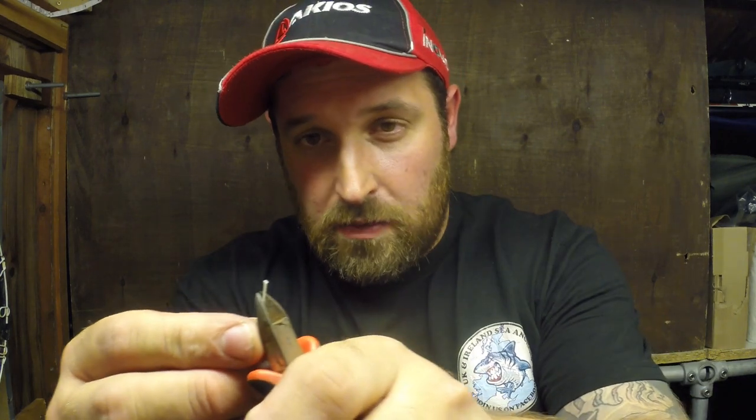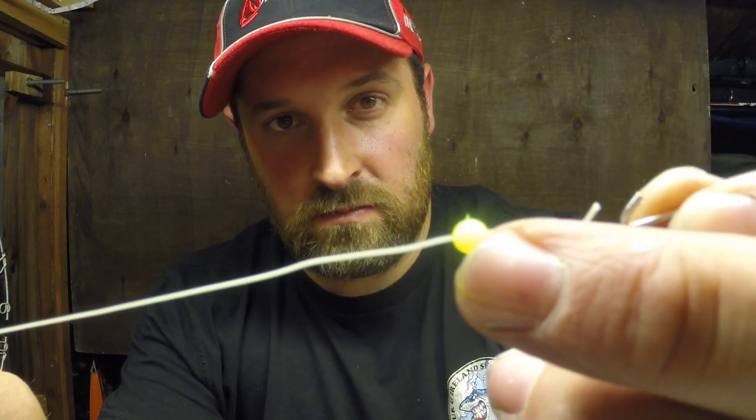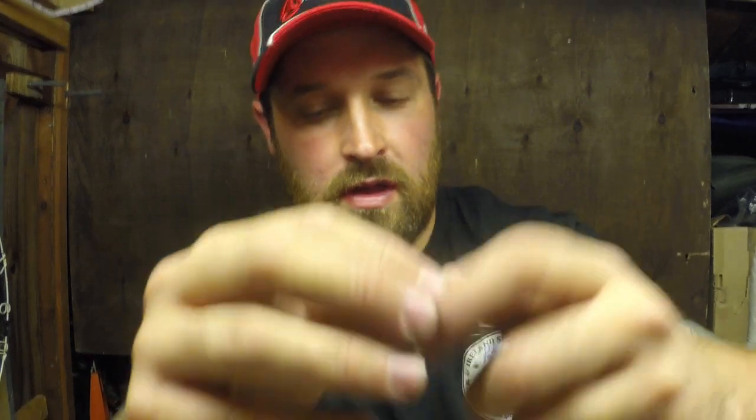What we're going to do now is just cut the top of our line into a nice point so feeding on the components is a lot easier. So we start threading the components: lead link at the bottom, then a bead, then our bent rig clip — pop that on — then another bead, and then on goes our large swivel.